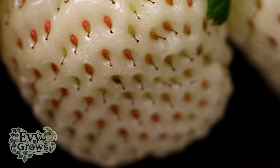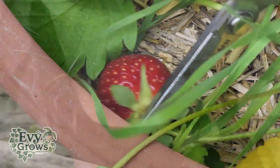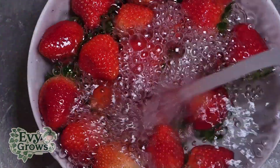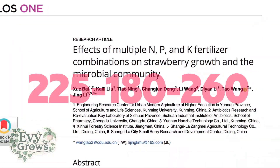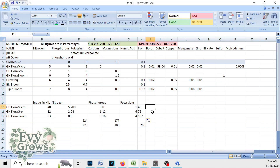This video is going to show you the exact steps I take in order to make strawberry bloom juice. Links to everything I use is in the description. This formula has been scientifically proven to have the optimal NPK, and a video on how I calculated it can be seen on the link at the top right.